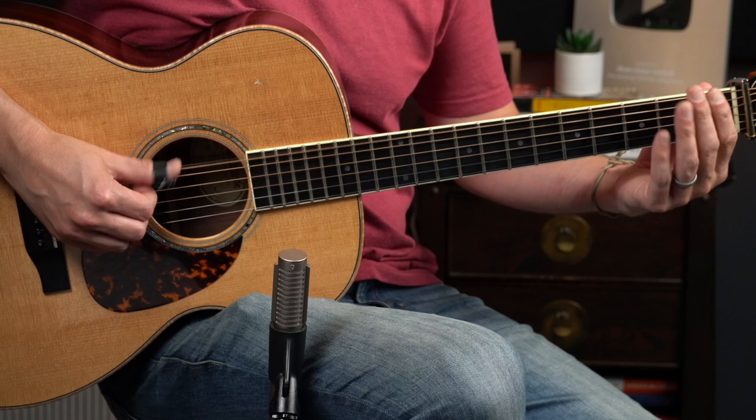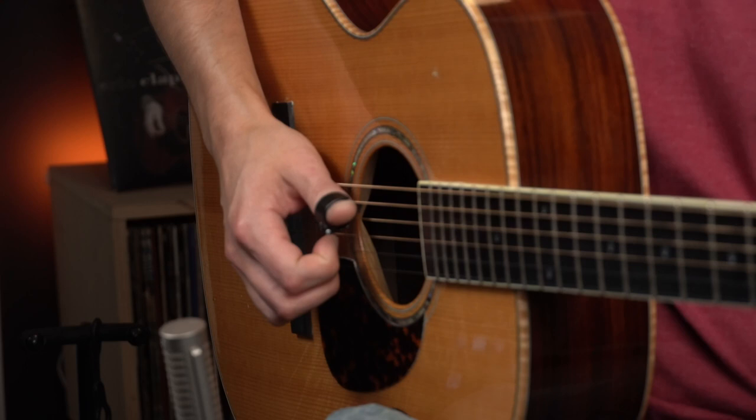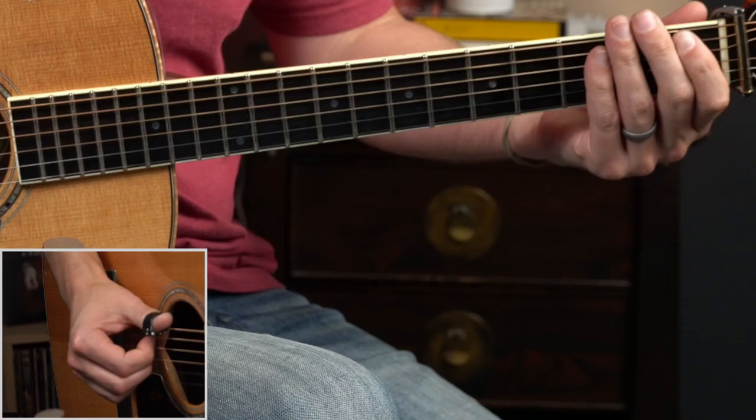Let's take a look at the lick played slowly. This one can be a challenge, but it's a good way to insert something fun and flashy into that stop time part of a typical rag like Truckin' My Blues Away, They're Red Hot, or the BGI course Keep On Pickin'.